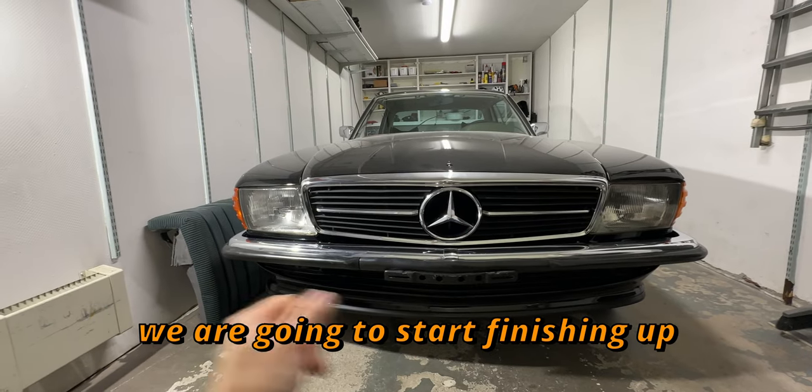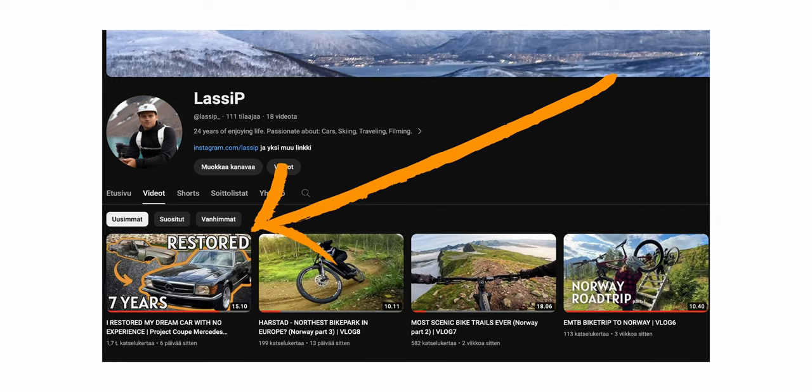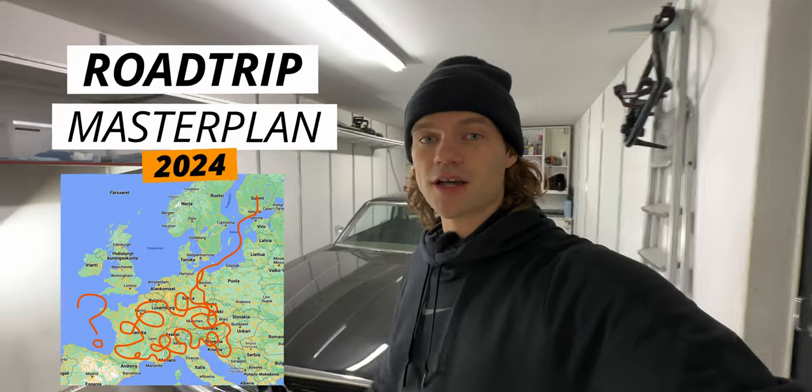In this video we are going to start finishing up this Mercedes SLC 350 that I've owned for the last seven years. If you haven't seen the video before this one, you should check that out right now. I'm going through all of the things that we have done to this car and it's a really cool story. But now we can start finishing up this for the crazy road trip that's coming next year.